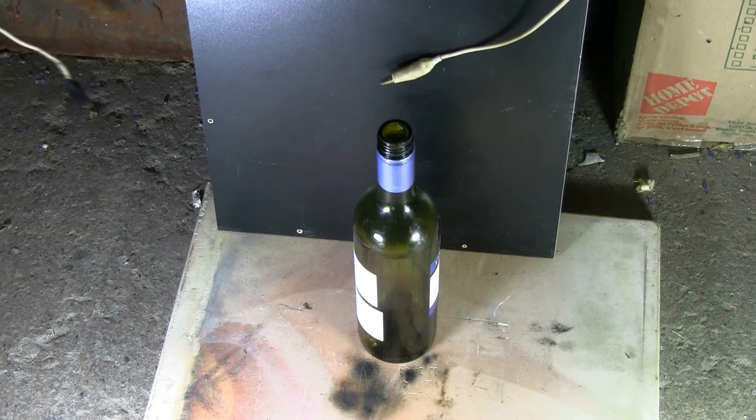Unplug for safety. The cap bank discharged, and we did not blow up the bottle.